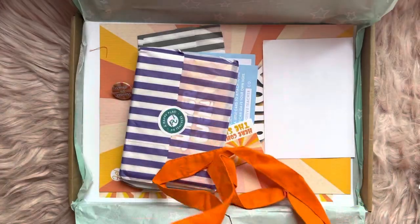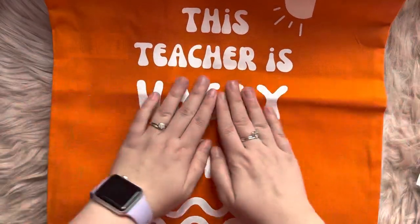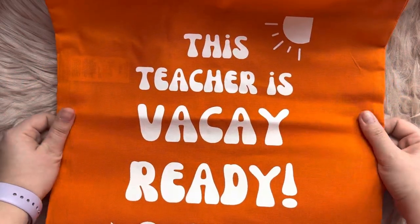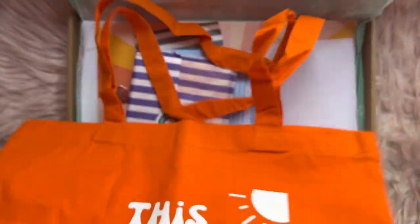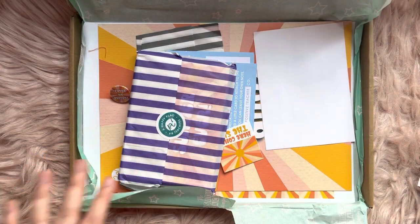First of all, we've got a tote bag. This is very cool — I love this. This is going to be perfect for that last term in term six when you're like, I'm ready for the six weeks of my holidays. So yeah, I will swap that one out and start using this bag. Very nice. I do love their bags — I use them all the time just to keep my books in as I'm traveling around the school.